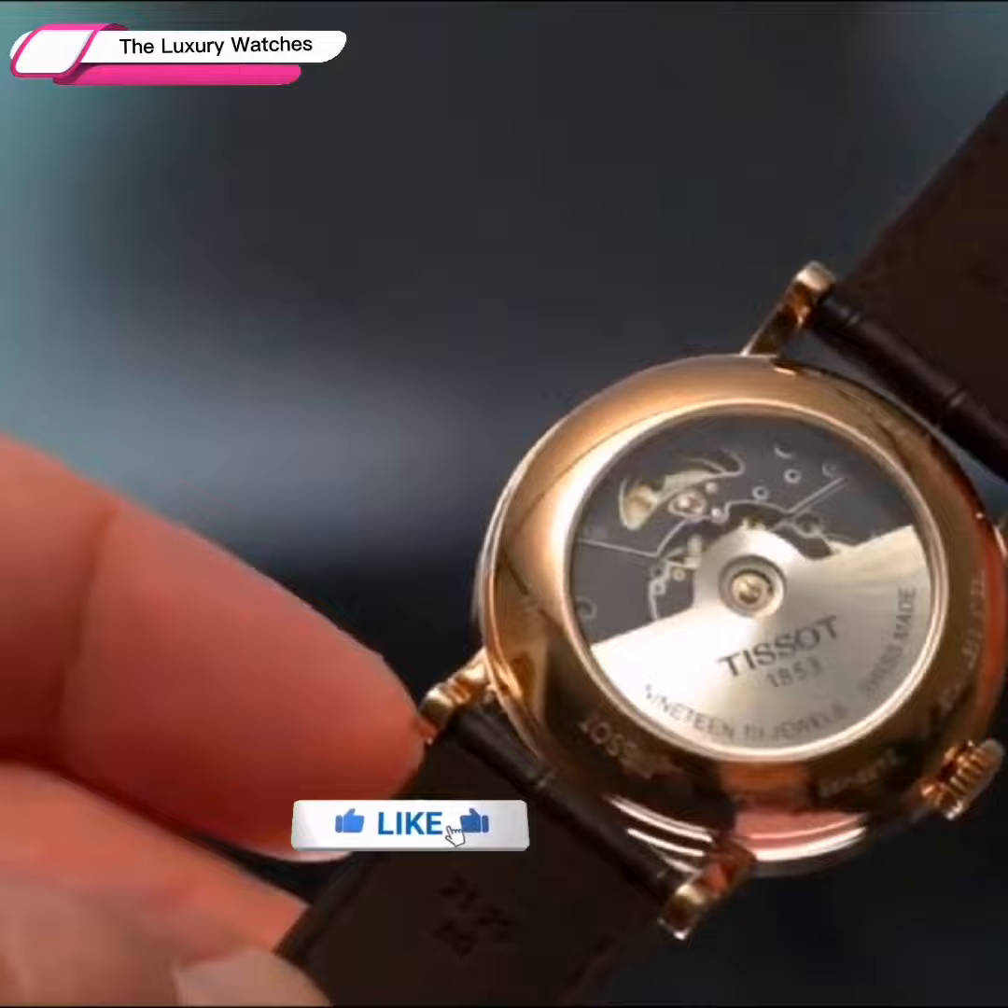However, it is more than affordable, and given its universal appeal, it makes sense to look in the direction of this watch.